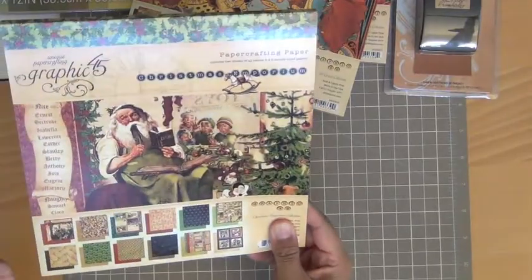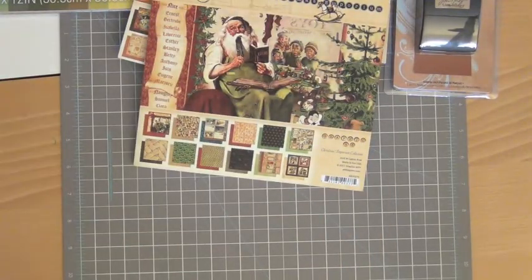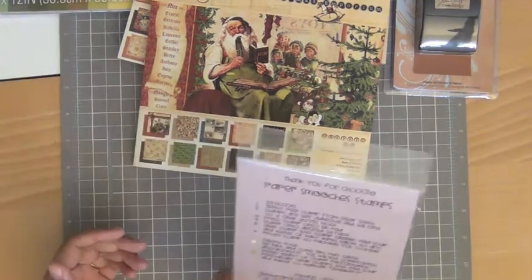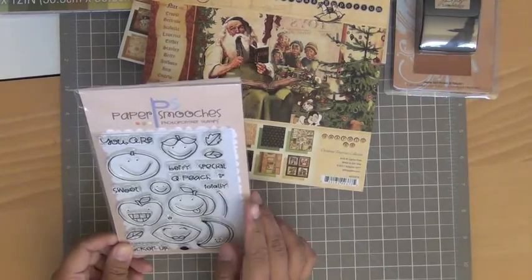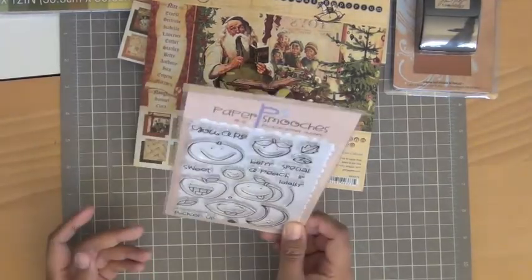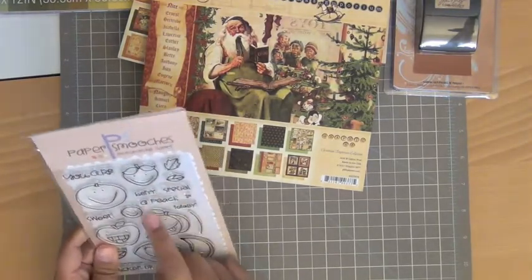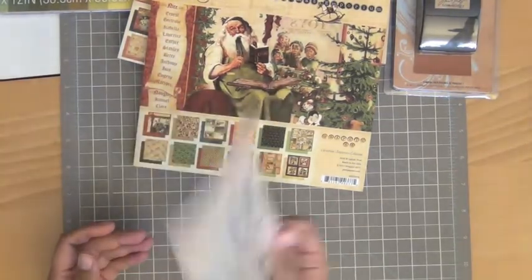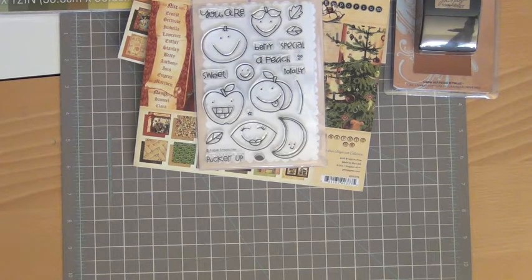I also picked up the Paper Smooches Brutastic set — this one was on sale, about eight bucks. I love Paper Smooches and I love their little fonts for their sentiments, so I picked this one up too.